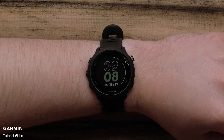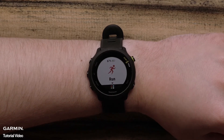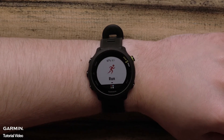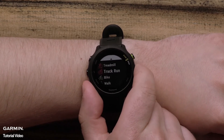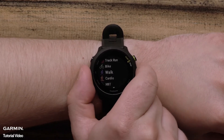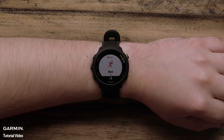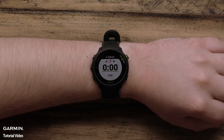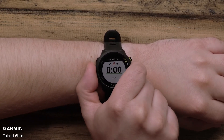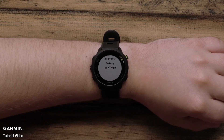Next, we will take a look at the activity and customization options in Forerunner 55. Press the start button to bring you to the home screen. Press the down button to see more of the other activities and to add more activity types to your list. Press start to select an activity profile. Press the up button to see more options such as run settings, training, and live track.